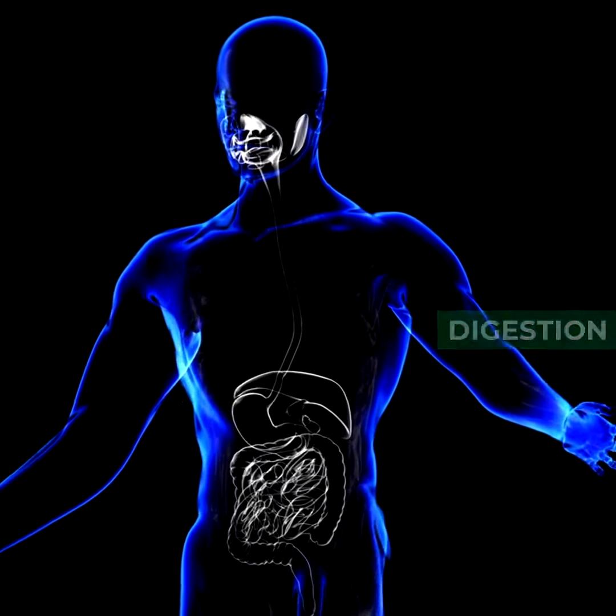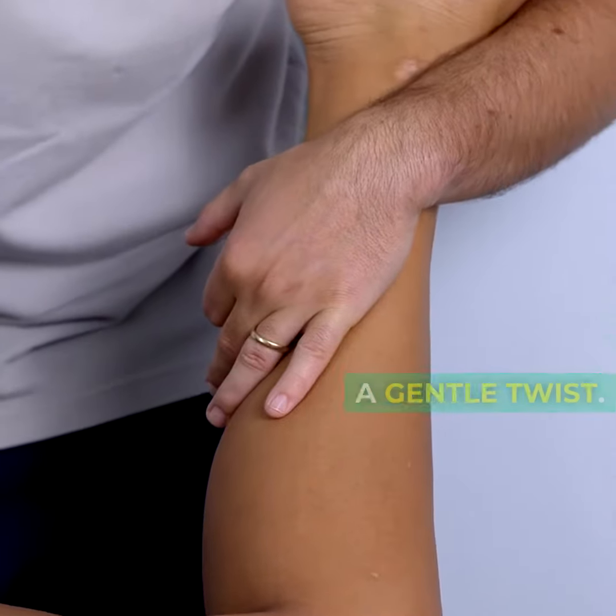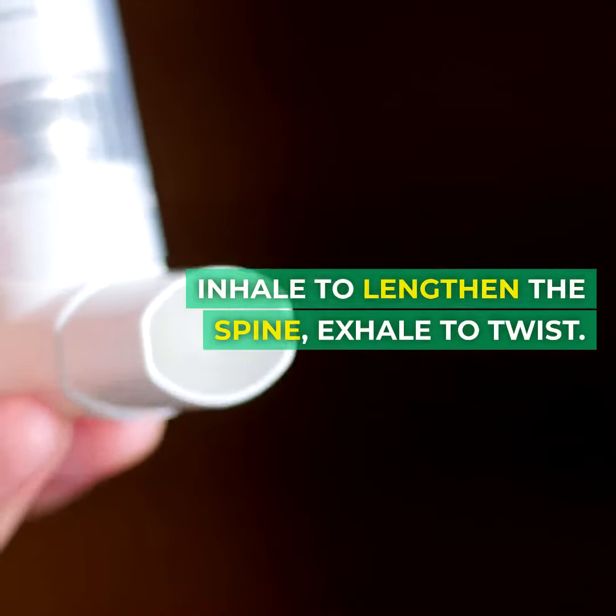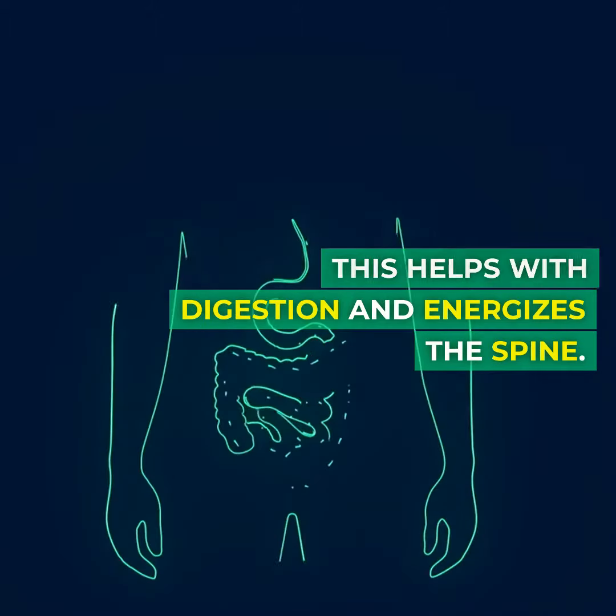Seated twist for digestion. Come to a seated position. Cross one leg over the other, placing the opposite elbow on the outside of the knee for a gentle twist. Inhale to lengthen the spine, exhale to twist. Switch sides. This helps with digestion and energizes the spine.